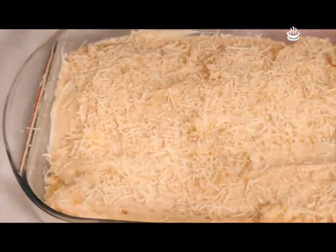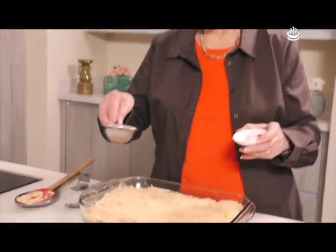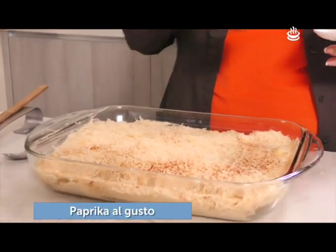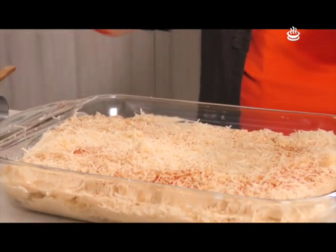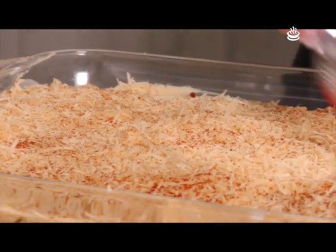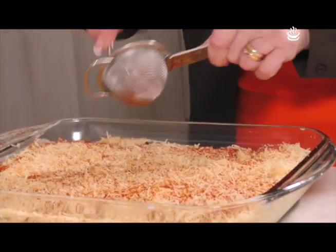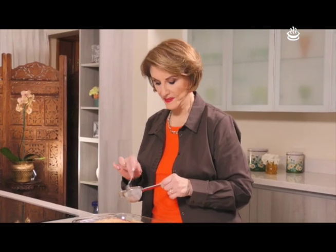Terminamos de poner el queso y en un coladorcito ponemos un poquito de paprika para darle un tonito apetitoso, un poquito rosadita a la superficie. Ya le pusimos la paprika y ya lo tenemos listo para ponerlo en un horno de 350 grados por 25 minutos. Mientras tanto, vamos a irnos a una pequeña pausa y ahorita estamos de regreso para venir a ponerle la pequeña decoración.